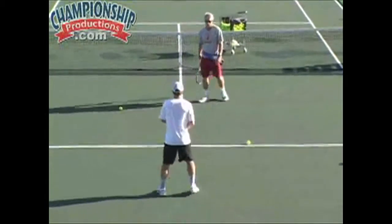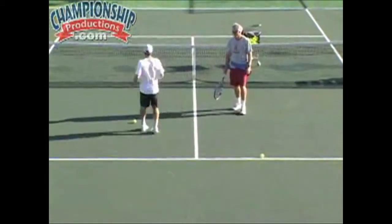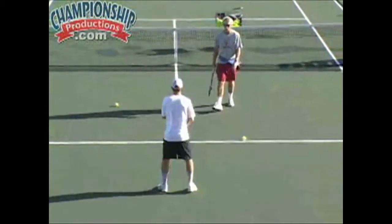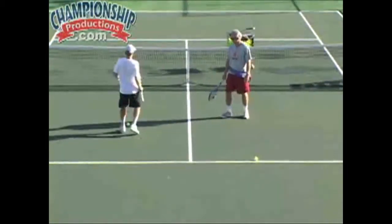Now Michael, you try it. We call that dancing with the stars. Right there, again. A little quicker, go forward, go forward. There. Very good, very good.